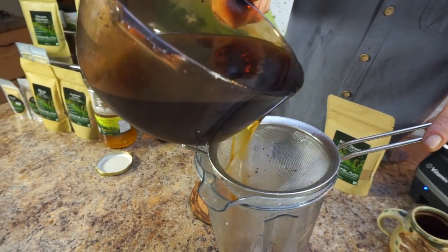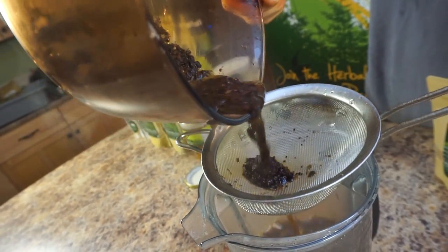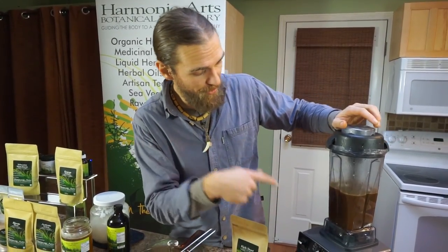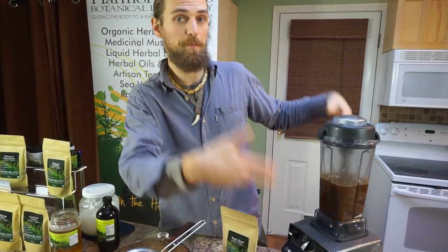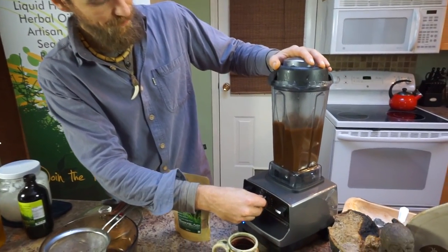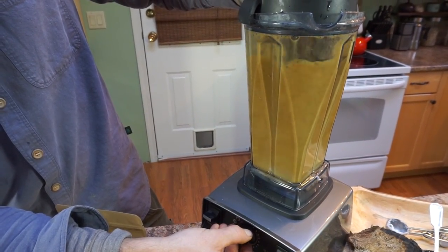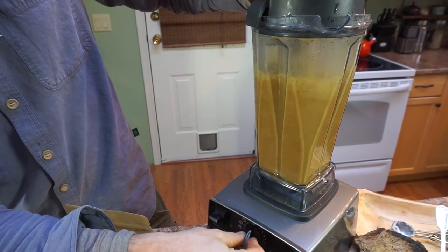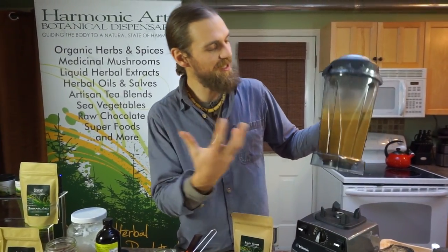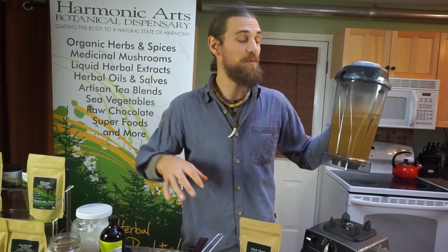Now that we've got everything in here, we're going to add the chaga tea. This should make enough for two to three people. Whenever we're starting with the blend, we want to make sure we have it on low to begin with so it doesn't splash up and we get steam rising and make a mess. As it's going, we can increase the speed. There's something magic that happens when you add a little bit of coconut oil into tea — it makes this nice, brothy froth with a nice frothy head, and it just blends well and tastes great.